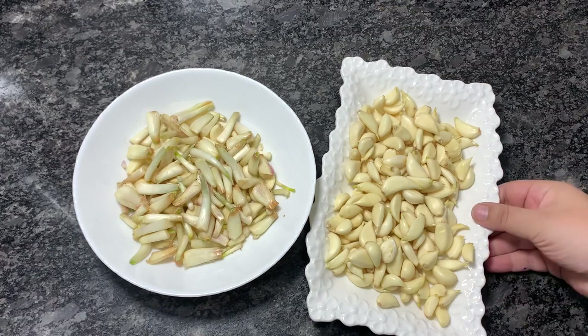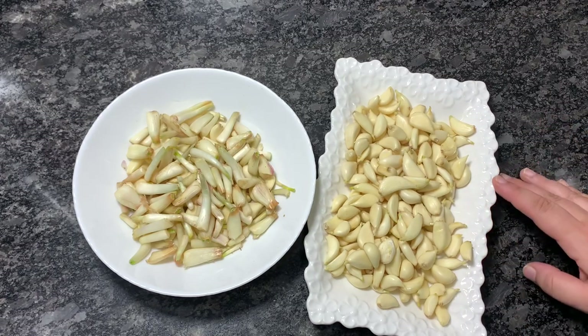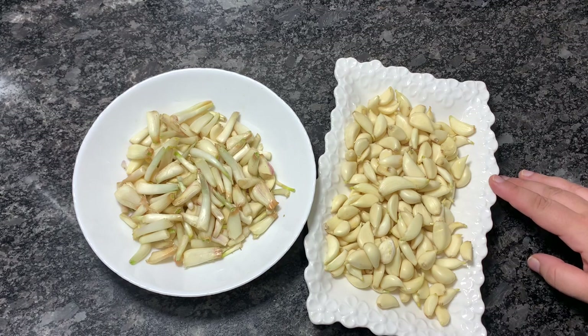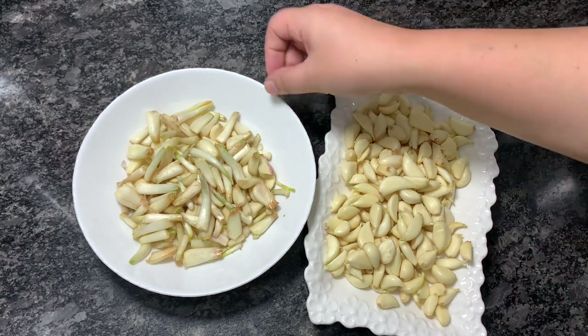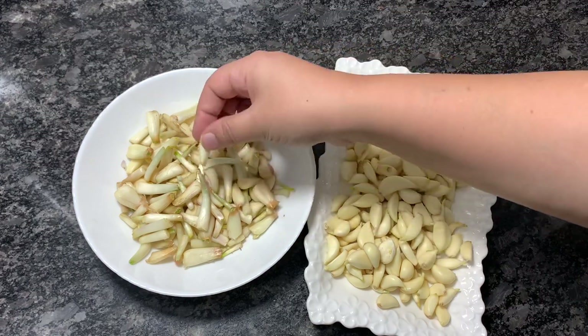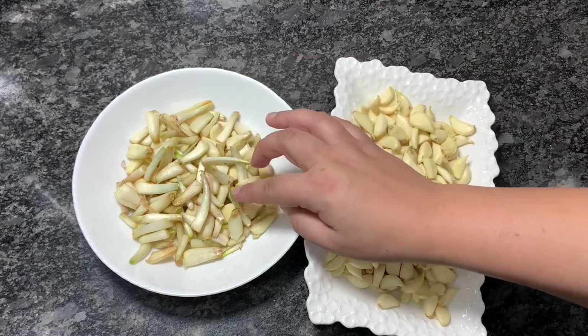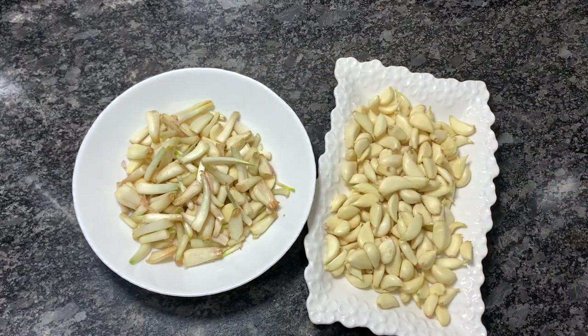For making Vur, I have taken around 300 grams of garlic that I have peeled, and 300 grams of peeled shallots or prawn. An important thing is that you have to take equal measurements of prawn and garlic. If you are taking 300 grams of one, you have to take 300 grams of the other.